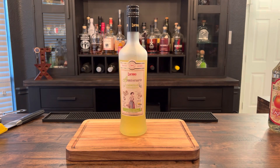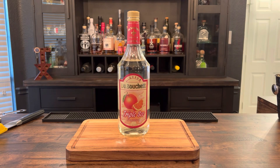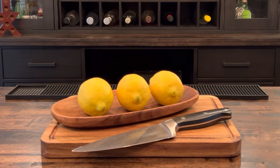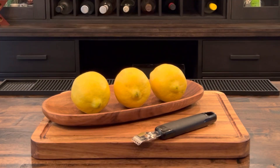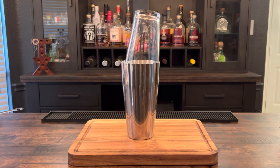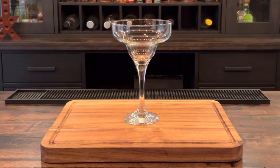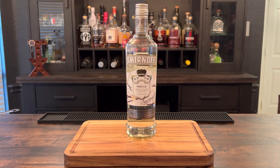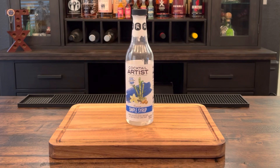Let's go over the ingredients: limoncello, triple sec, lemons, something to cut the lemons, a zester, a squeezer, a Boston shaker, a martini glass, ice, vanilla vodka, and simple syrup.